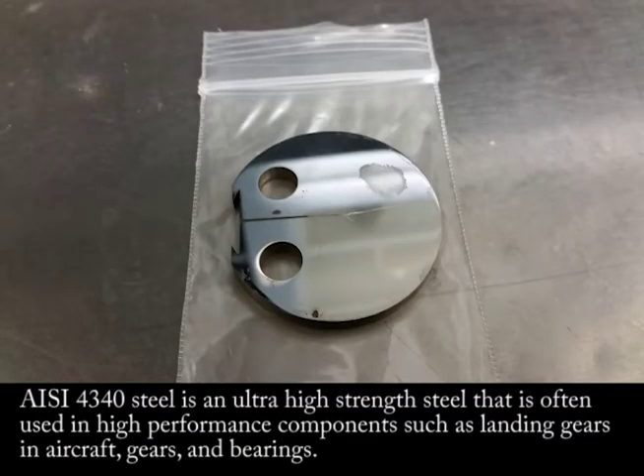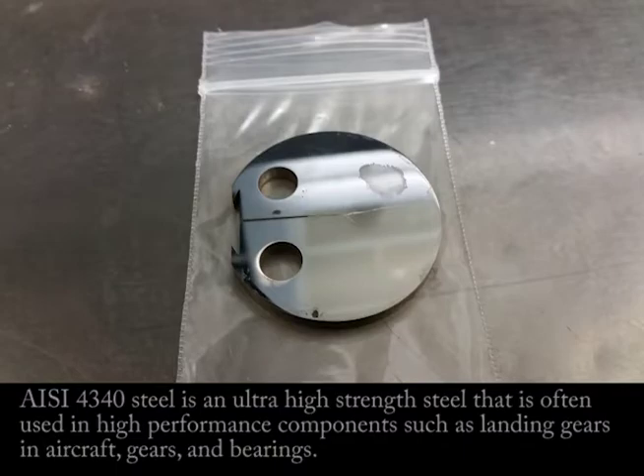AISI 4340 steel is an ultra high strength steel that is often used in high performance components such as landing gears in aircraft, gears, and bearings.